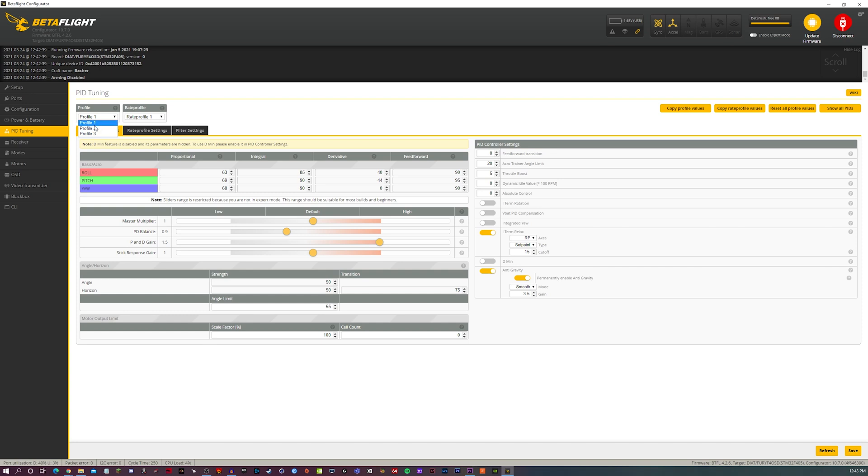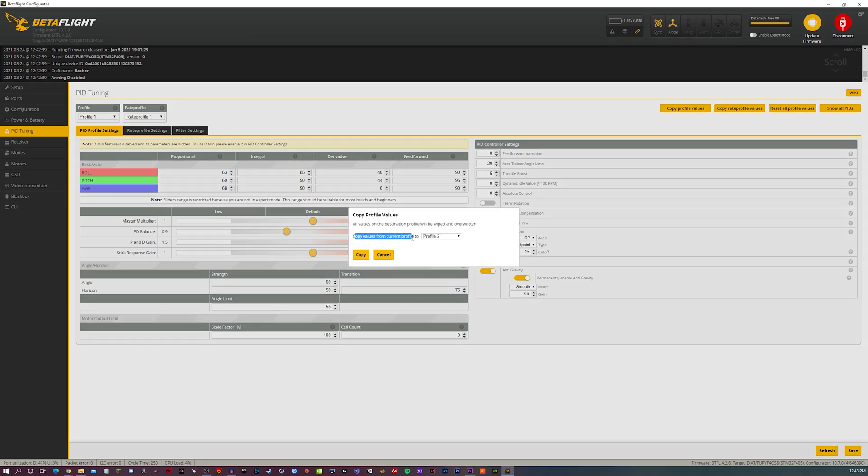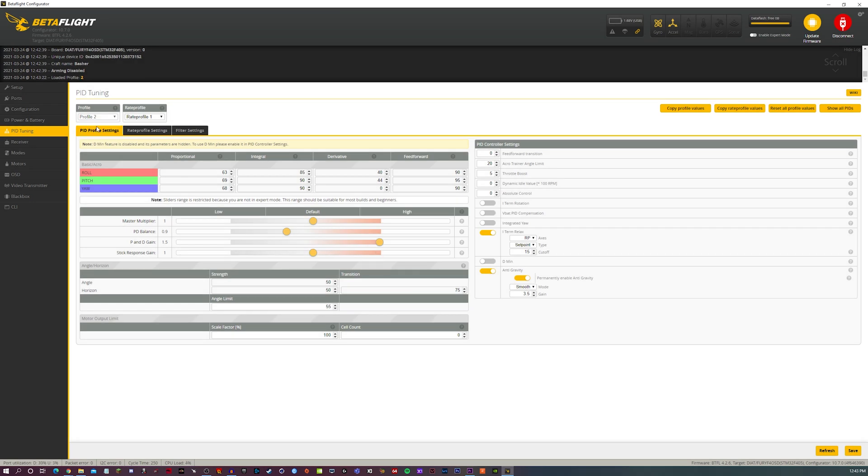Next, go to the PID Tuning page. I'm going to make Profile 1 for 4S and Profile 2 for 6S. Click 'Copy Profile Values' — copy values from the current profile to Profile 2 — so Profile 2 now looks exactly like Profile 1. On Profile 1, go down to the Motor Output Limiting area and change the cell count to 4. That way it automatically switches to Profile 1 whenever I plug in a 4-cell battery. Set the scaling factor to 100, since these are inherently 4-cell motors and I want 100% of the output on a 4-cell battery. Click Save.